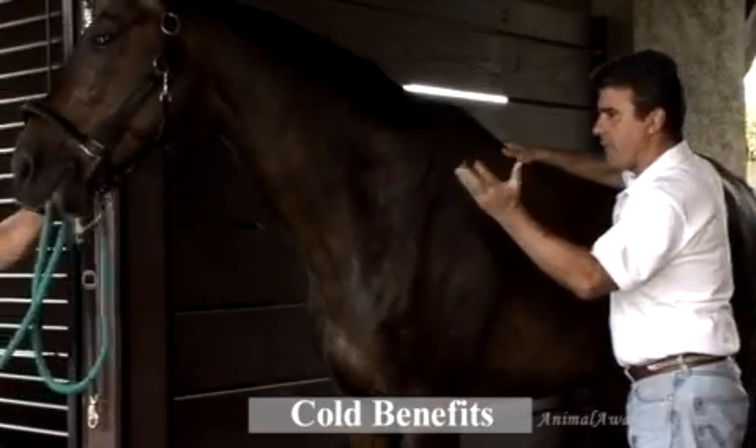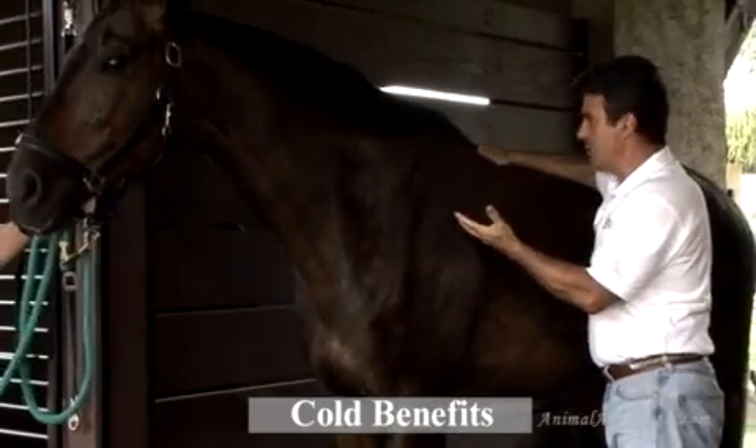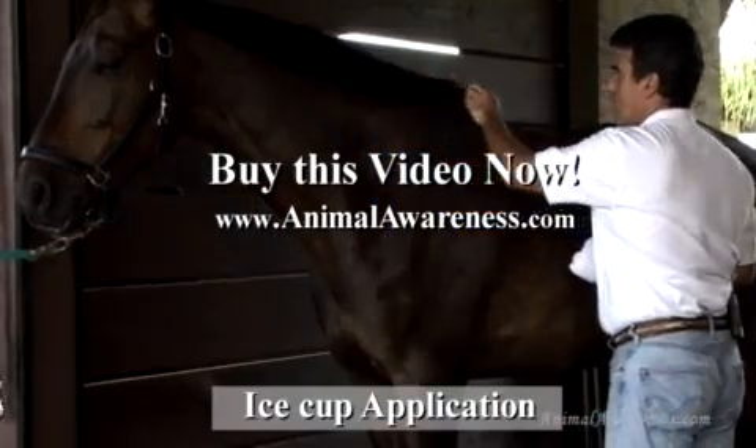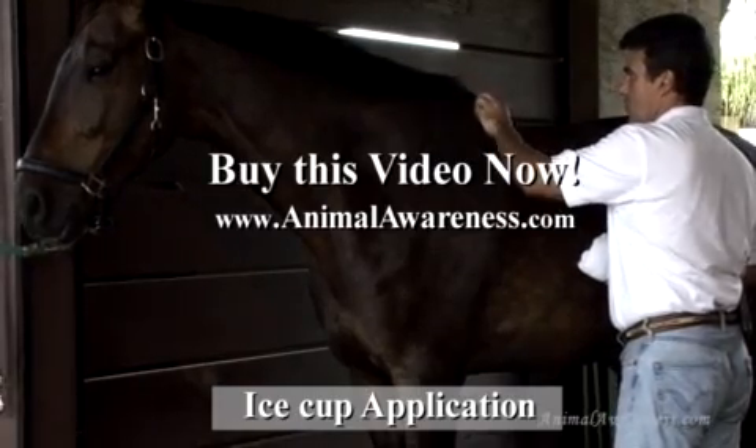In this segment, we're going to talk about hydrotherapy — the use of heat or cold to assist your animal in its care program. The constriction will help flush excess fluid out. We'll cover how to set up a gel boot properly on this horse, all over the area where you want to secure that core benefit.